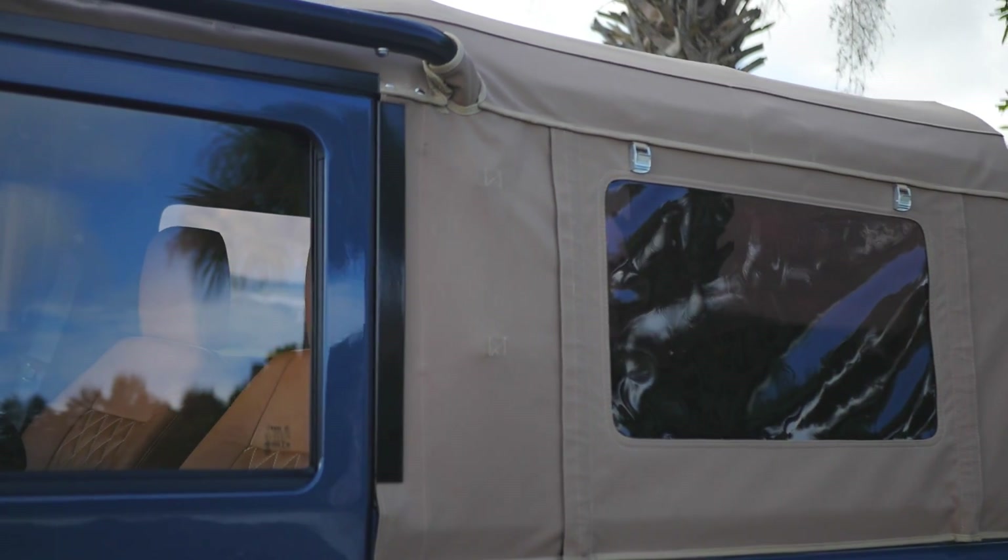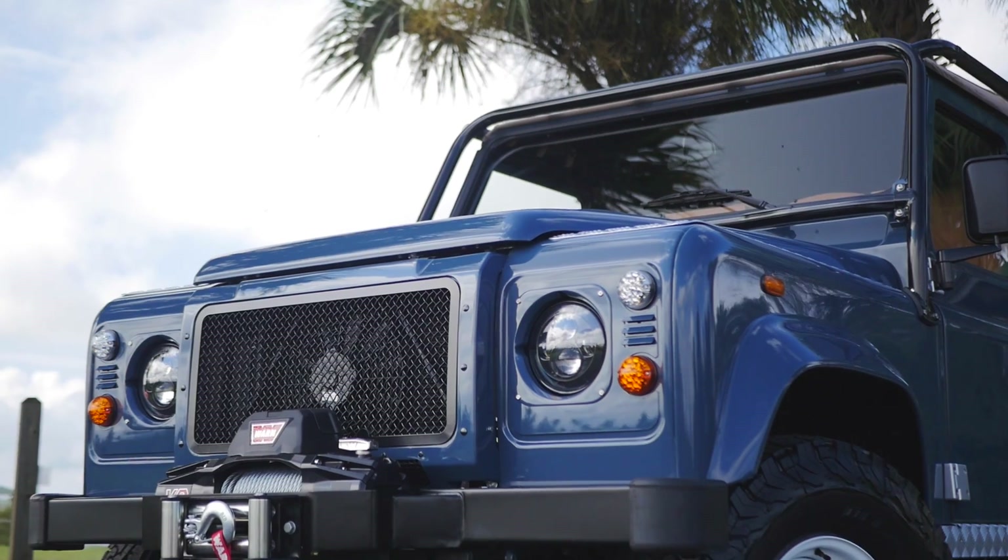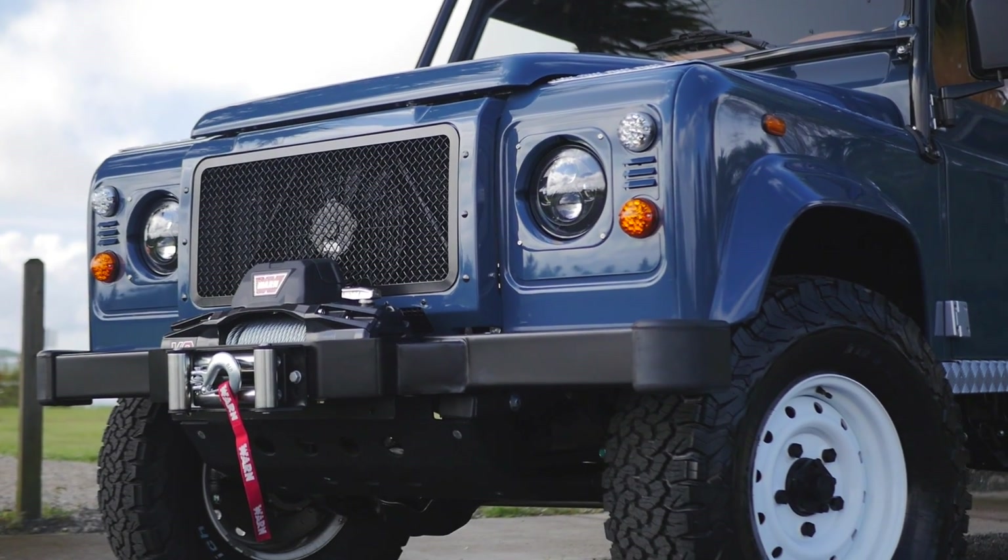This D90 features a four-point soft top roll cage, classic front bumper with worn winch, and an ECD metal steering guard in black.